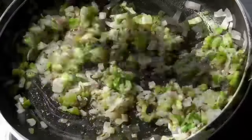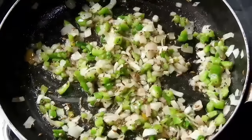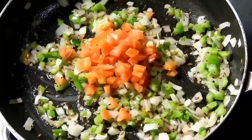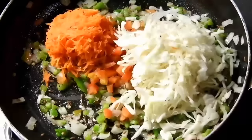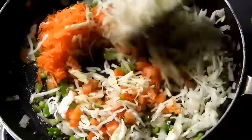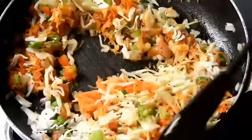The capsicum is very easy to cook. Add the capsicum, tomato, and carrot. The fridge has a little bit of the food ready.